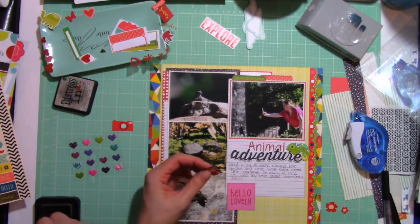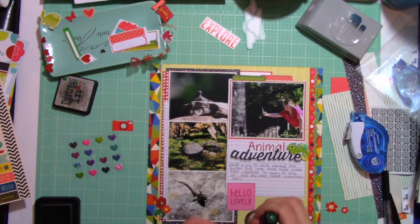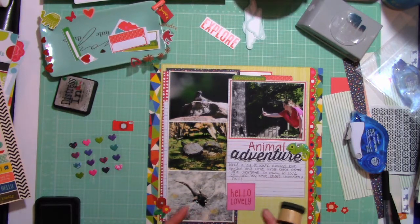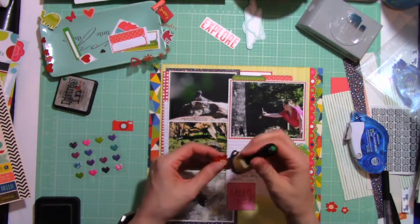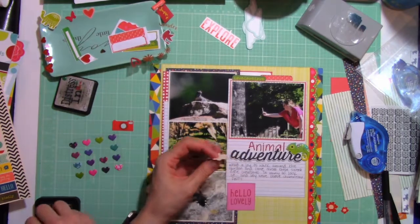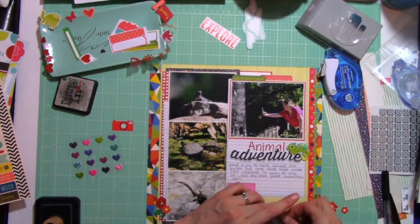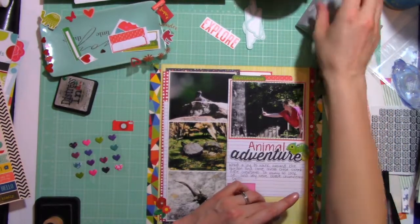These are some adorable little red flower stickers — I want to say they're from an old Pebbles collection. It was a sticker sheet I got on sale. I don't have any other elements that go with the collection other than these stickers, but these red flowers were perfect.